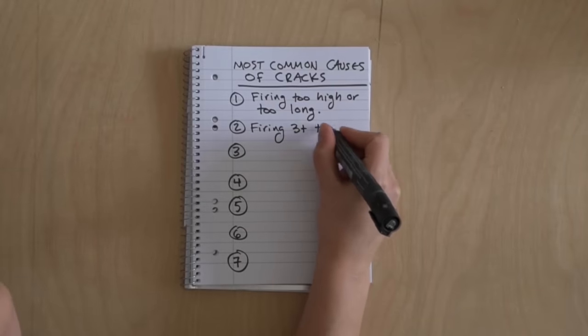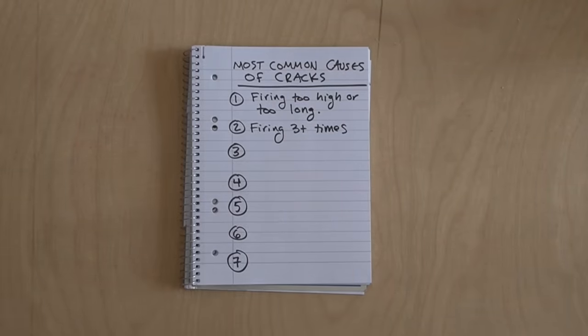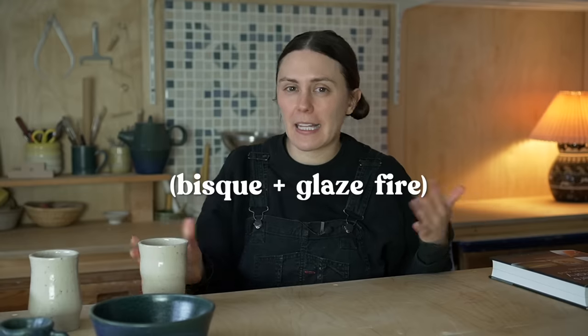The second thing that causes general cracking is firing multiple times. Ideally you want to be firing two times, unless you're going to be adding a luster glaze. Repeated firings cause stress on your clay because it is going to vitrify at the end of its final firing temperature. Each time you fire it's going to get more and more brittle, which can cause more cracks.